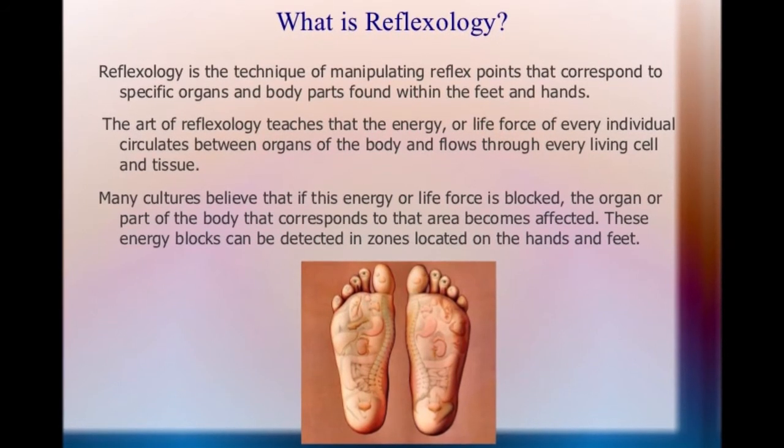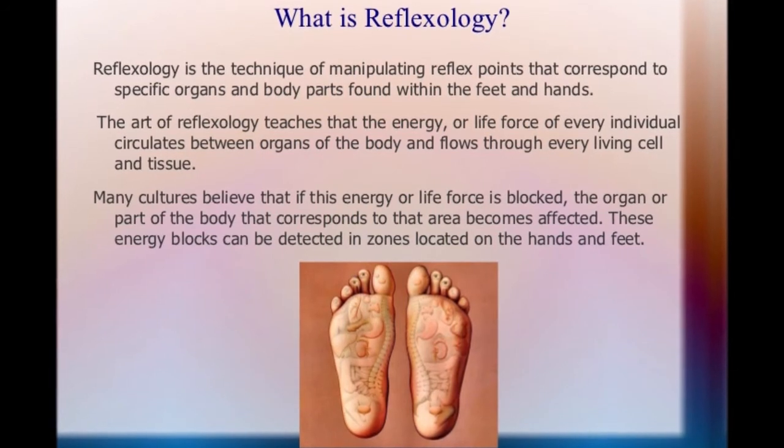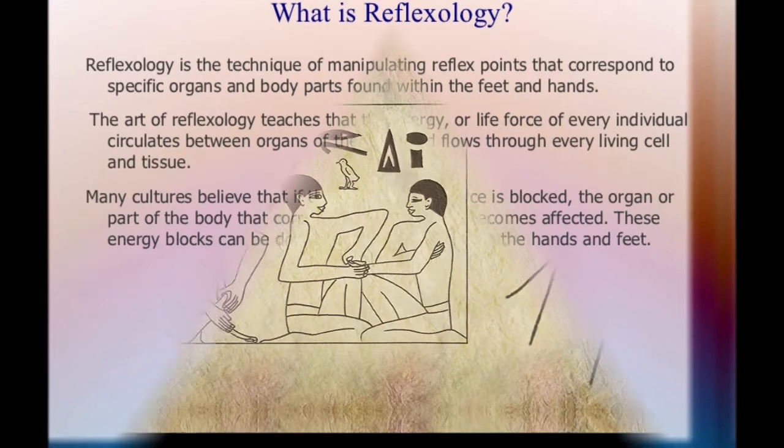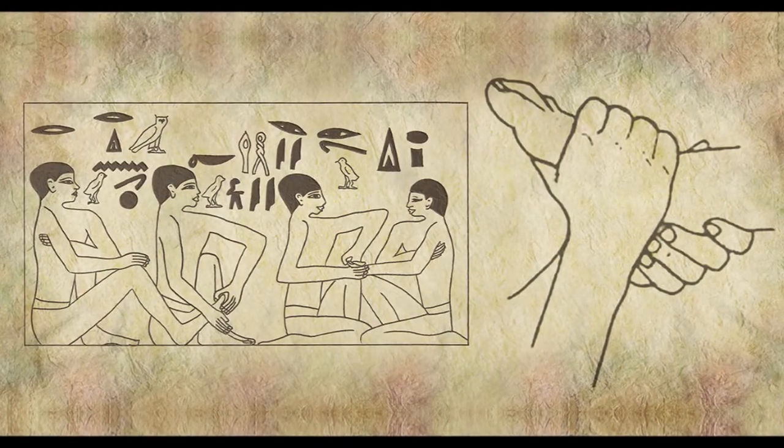This is done using specific thumb, finger, and hand massage techniques without the use of oil or lotion.